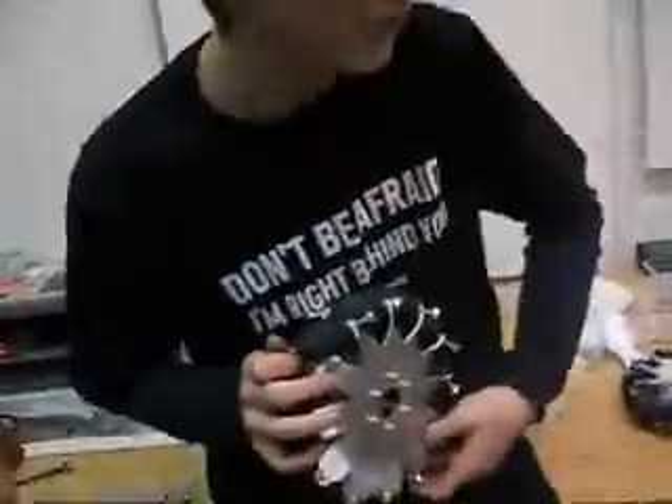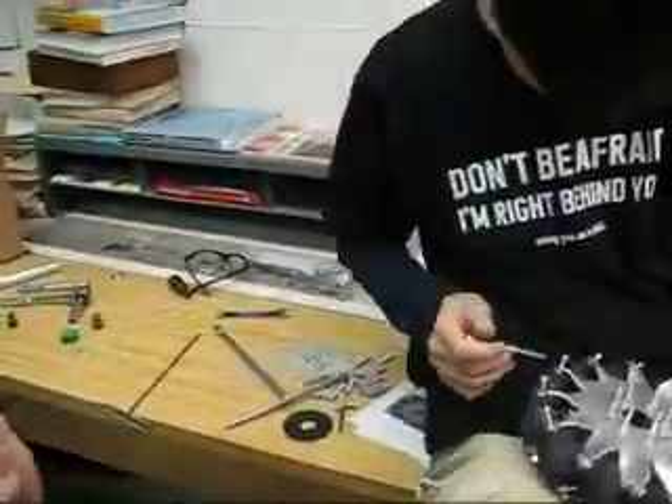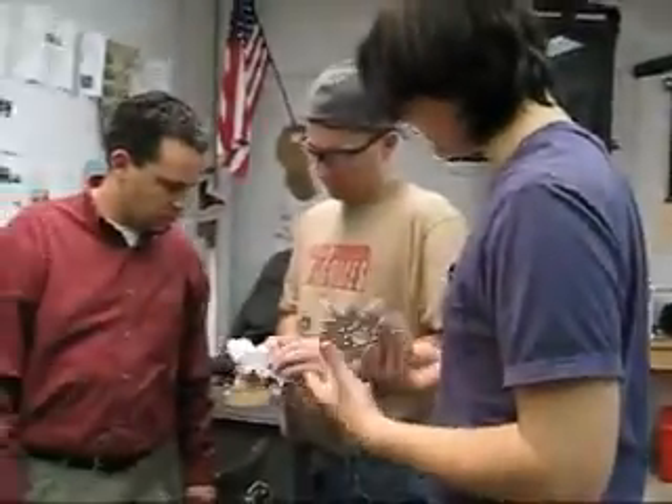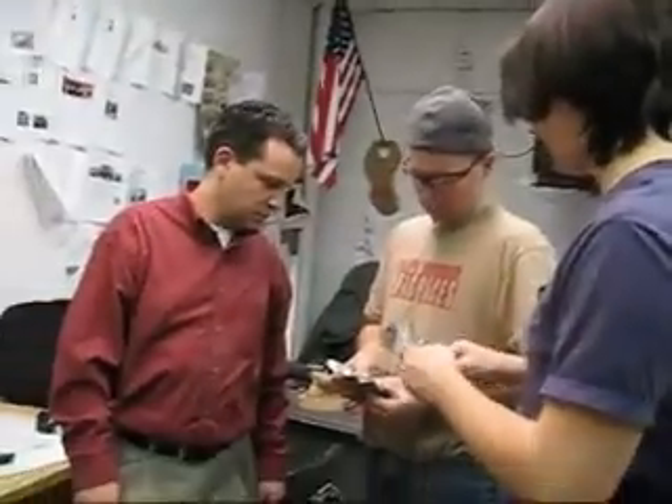Jim, you know what we might have to do is super glue these bearings in. Oh no! I had it there for a second. It doesn't say anything about the bearings. We had that bearing — we had that. Or else it's not a wheel. You could just have like a metal thing right there, but that would be really...